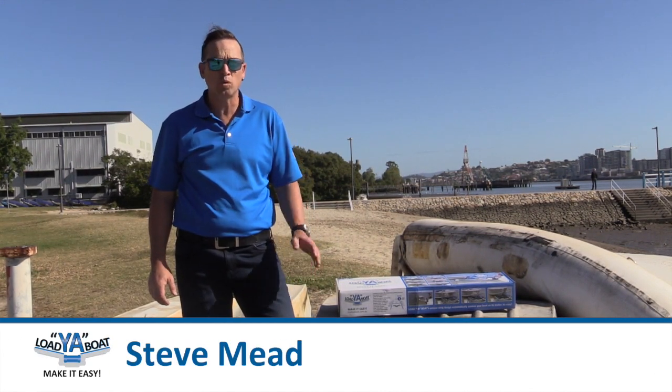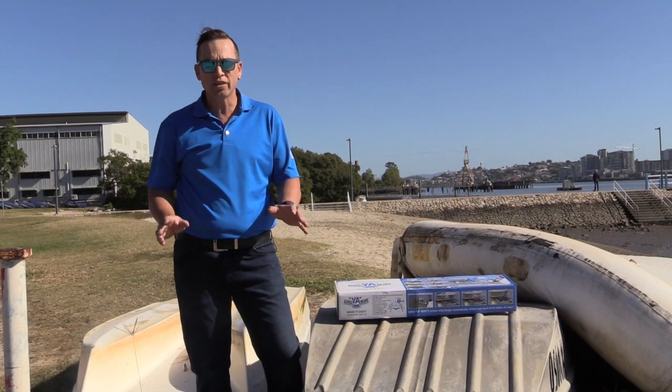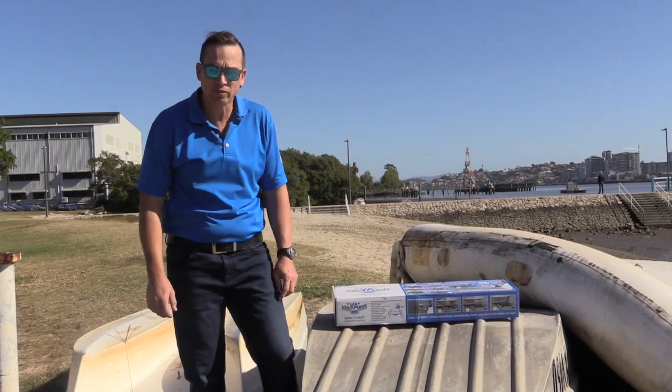Hi guys, Steve here from LagerBoat again. Today we're going to have a look at what's inside your box when you purchase your all-new LagerBoat. We're also then going to have a look at how easy it is to install once you've got it. So let's go and have a look.